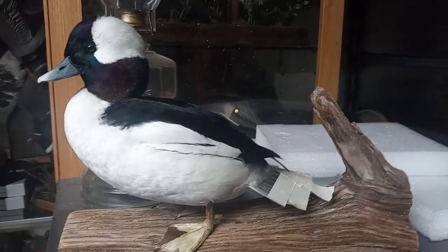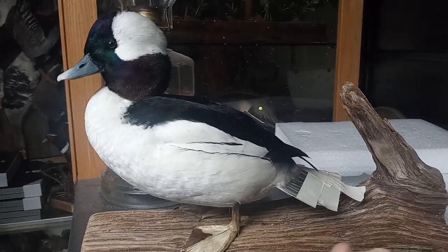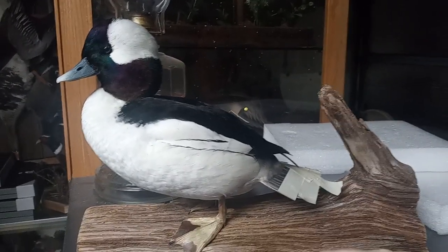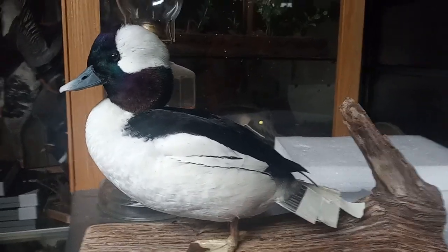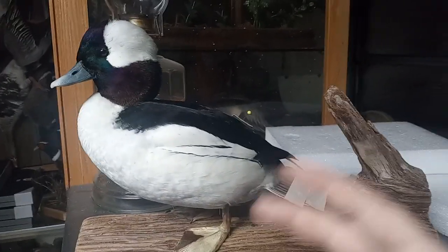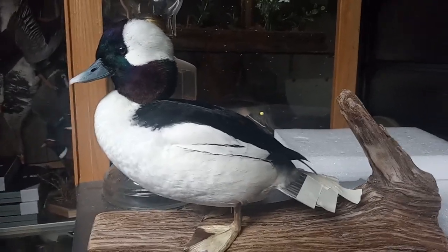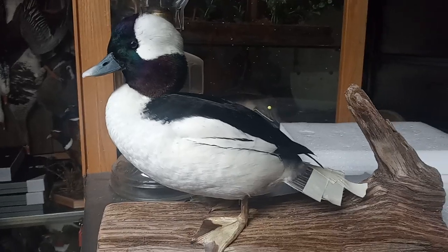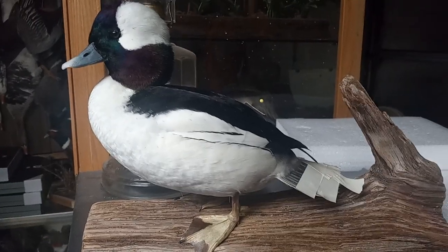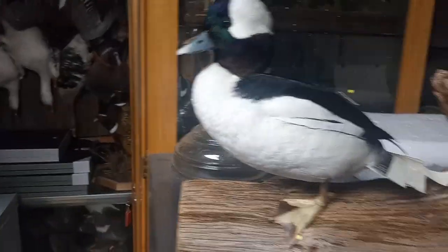Generally the frizzy head is because they haven't quite gotten rid of those feathers yet. Mount-wise you could still mount it and it would turn out pretty good, but if you're looking for that one where it's like 'oh crap, this is the one,' then the whiter the belly and the poofier the head the better. Size-wise too — if you shoot a couple and one is clearly bigger and more defined than the others, that's going to be the one to save.